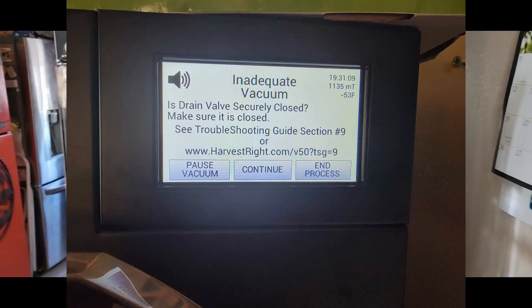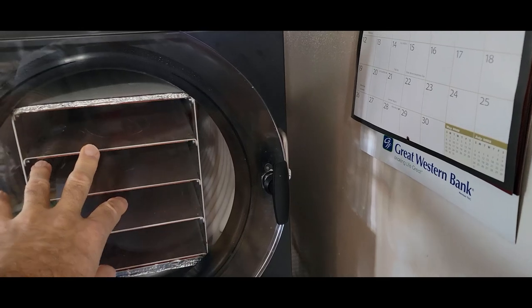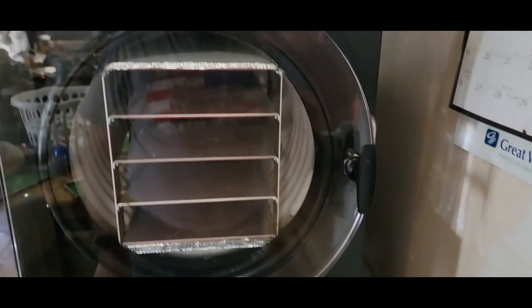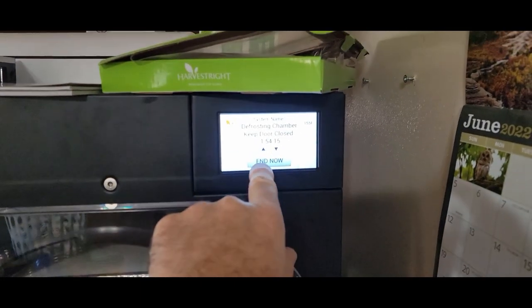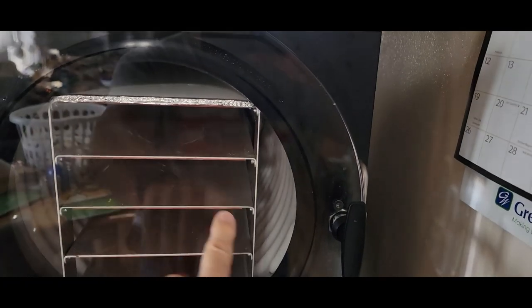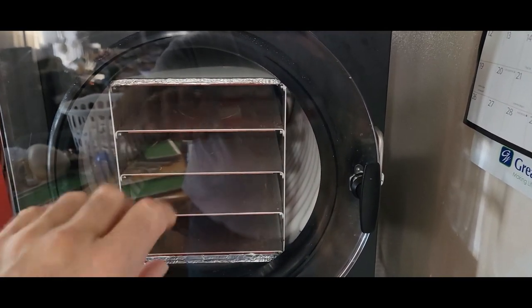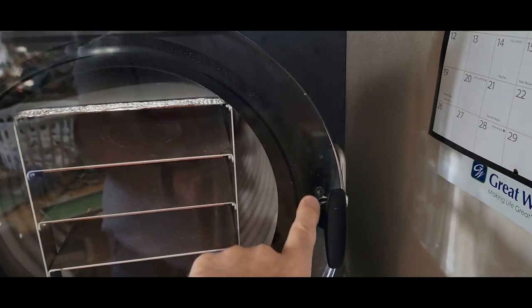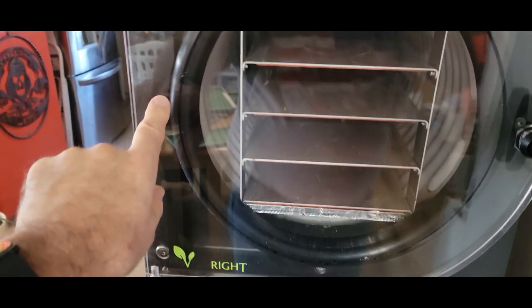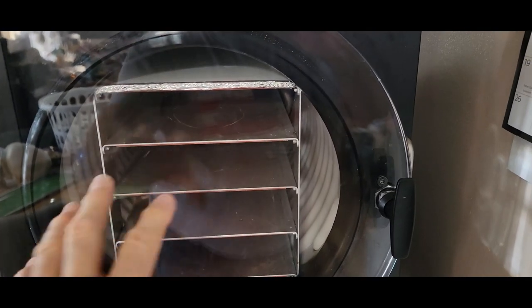We've been getting vacuum error number nine when vacuuming — both in the freezing process and in the drying process when it's under vacuum. We're going to do a little test to figure out the problem. We have a list of things to go through from Harvest Right. The machine does pull down to a good vacuum level; it just doesn't hold it for some reason, so there could be other issues going on.